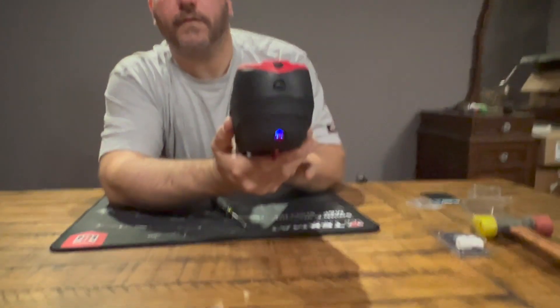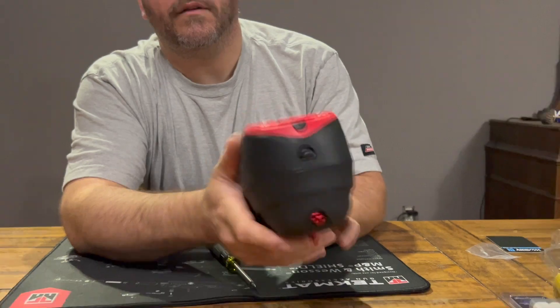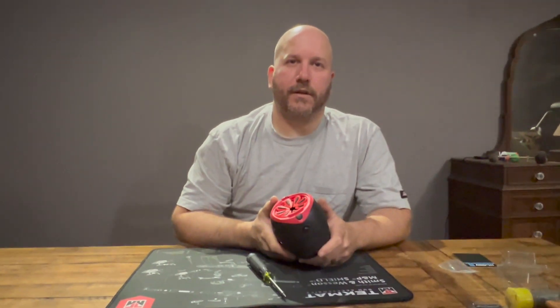When you turn it on, that is what the back of it will look like, and I have a little bit of it sticking through. Thank you for watching. If you found this information useful, be sure to give it a like, and make sure you subscribe so you don't miss my latest content.